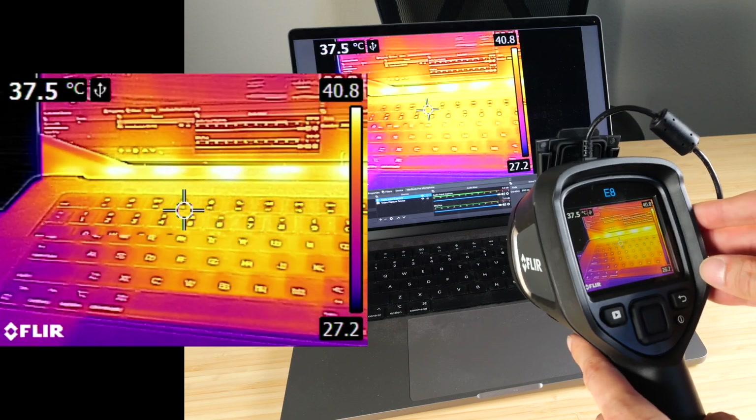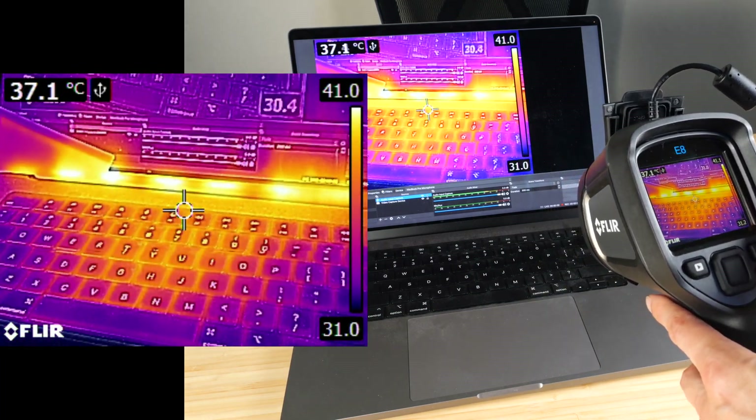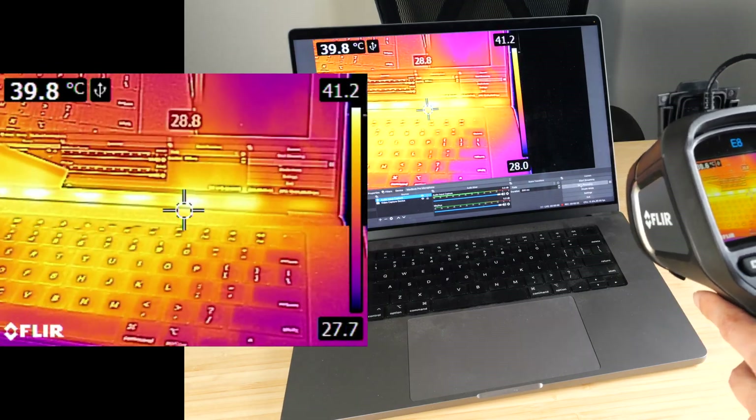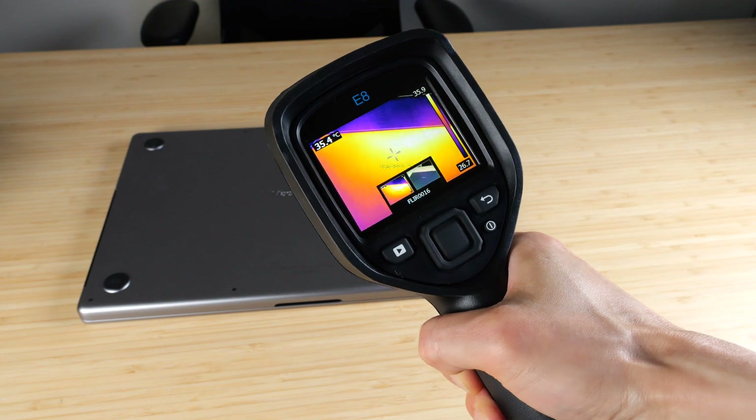The frame rate you're seeing is actually 9 hertz — not great for video recording, but if you stay still a little bit, it shows you what you need to see. Looking at the bottom of the MacBook, I can just pull the trigger and it's going to take a picture.